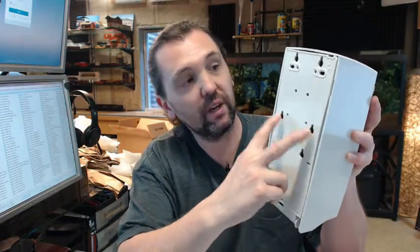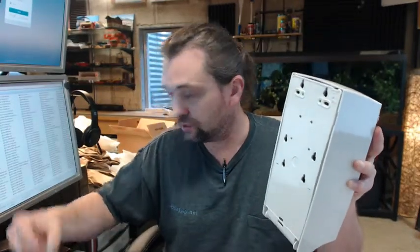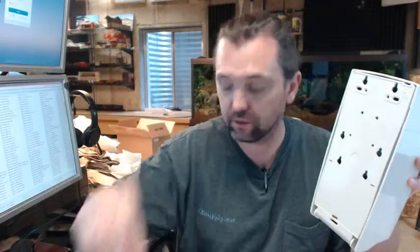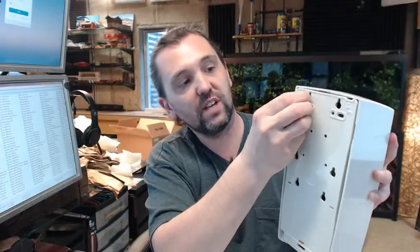Screws are included for installation — you'll get 4 screws and 4 plastic anchors, with key slots so you can get it installed. There's a template included, with a link below this video. You'll want to tape that on the wall, mark your holes, remove the template, and then drill your holes.